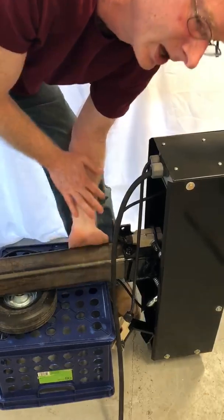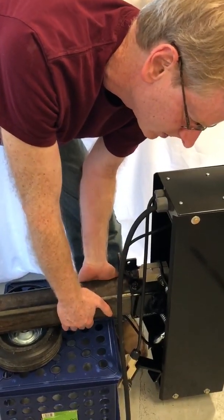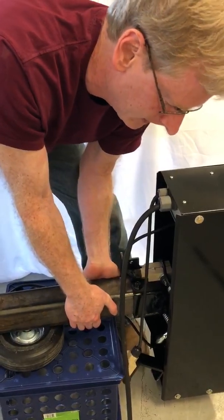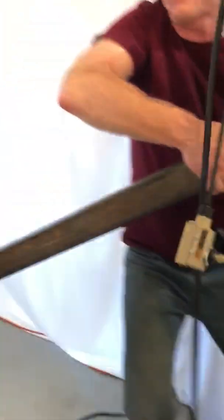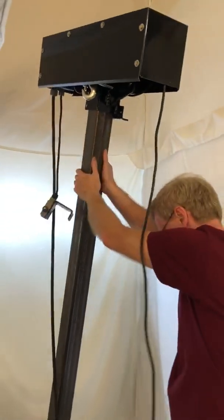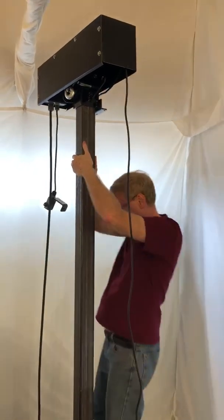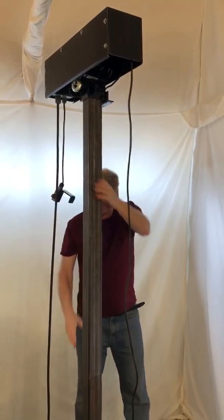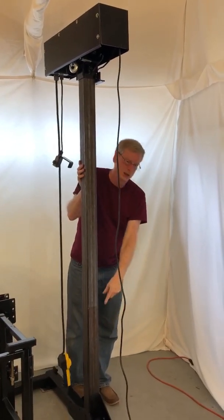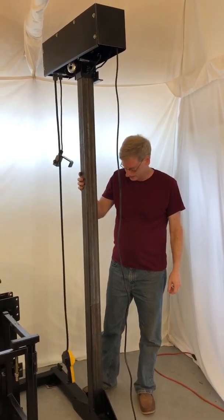We're ready now to make this upright, so let's do that next. You might need two people for this part if it's a very long column, but this one's short enough for one person at 88 inches. Here we go. And that's it. The next step will be to get the other bolts in the flanges and tighten them down.